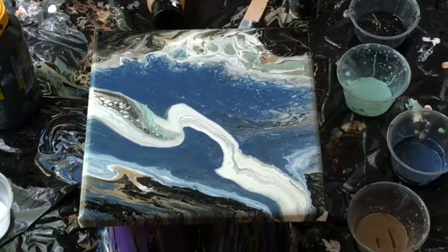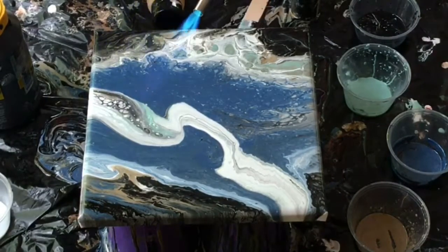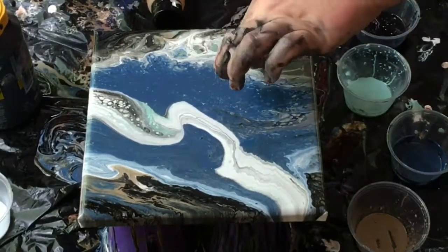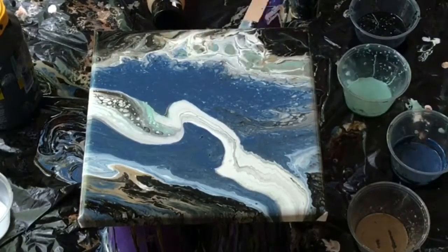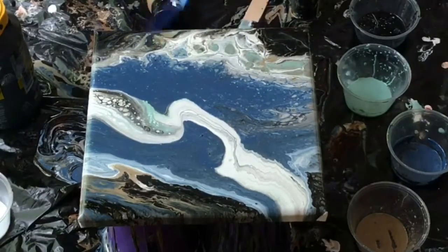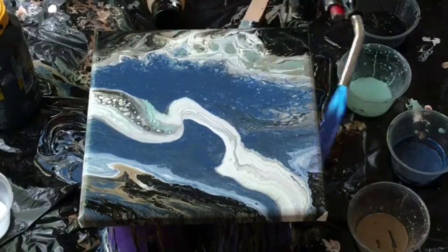Got some pretty cool cells in there. I finally thought about the torch. I wish I would have thought about it right after it started flowing out of the cup, because I think the cells would have been bigger and the paint would have been a little thinner and maybe spread itself out a little bit more. But yeah, very happy with this.